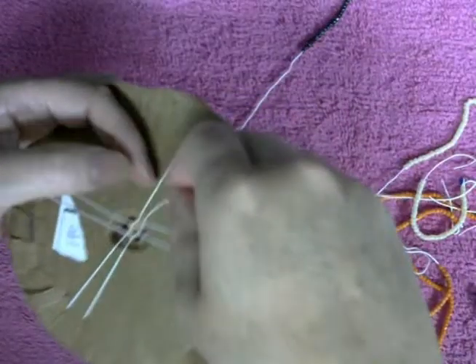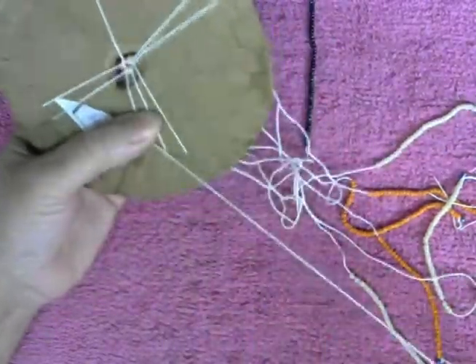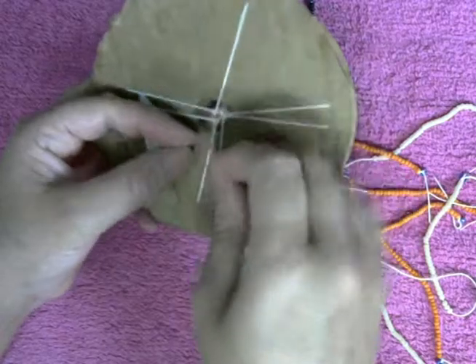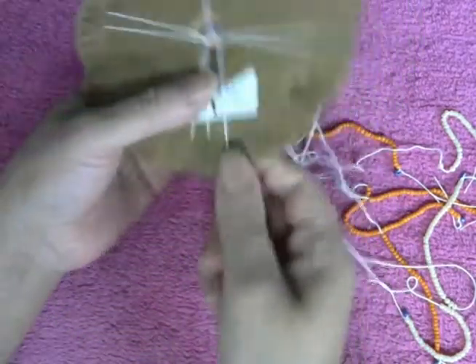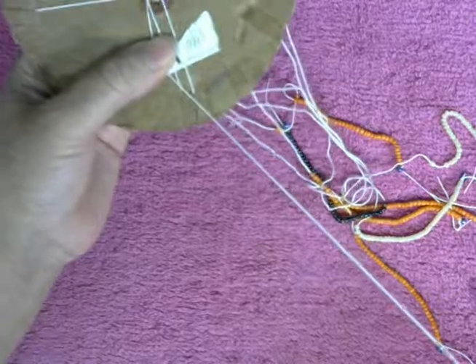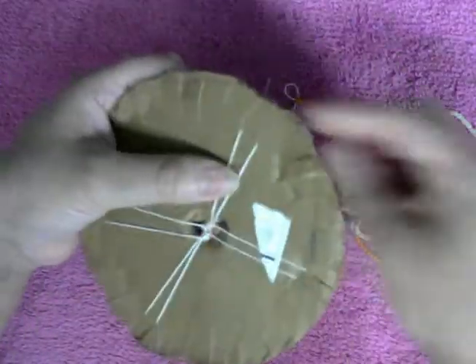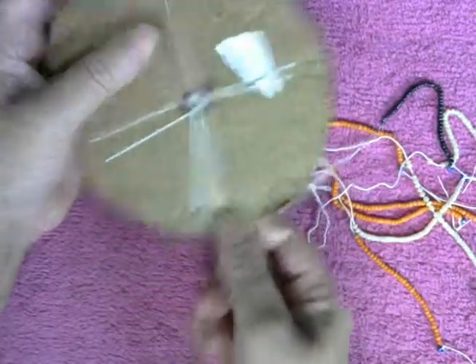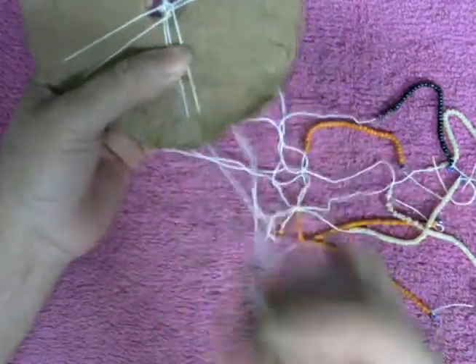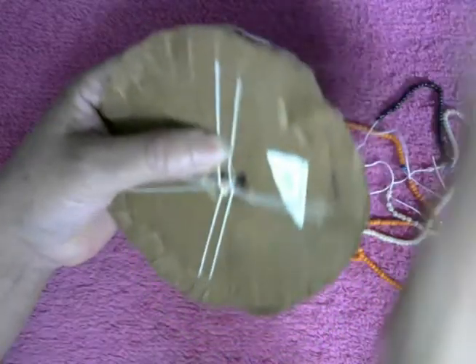Turn to the left, get the right one, put the CV right into the middle, string into the left, into the right, then grab the left. Put the CV down into the middle, the string into the right, then grab the left, put the CV down into the middle, and the string up into the left. Turn to the left.